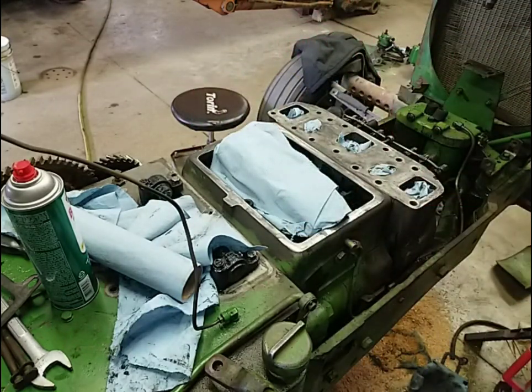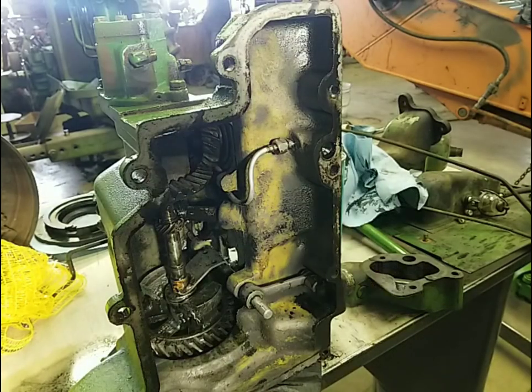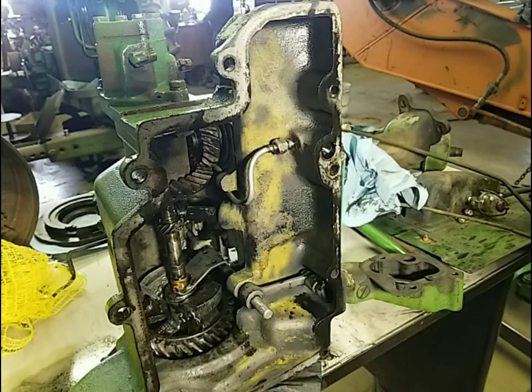There we go — all nice and clean and ready for a new gasket. Okay, so I have the governor housing up on the table. I'm going to work on cleaning it up, and I figured while I got it up here, we might as well talk about it.